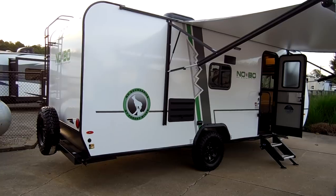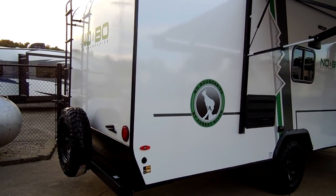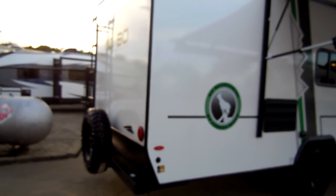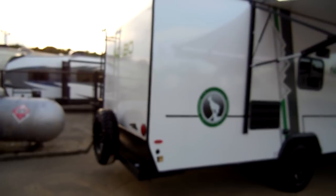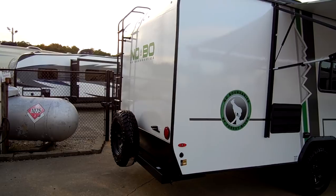Be sure to check out Couch's RV Nation — they are one of the largest internet wholesale dealers in the country. On the lower corner down here you have a solar prep hookup, so if you have a portable solar panel, that is a plug-in right there for that.